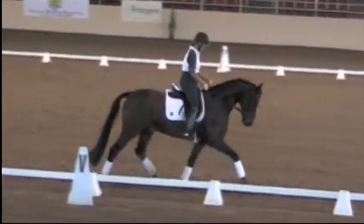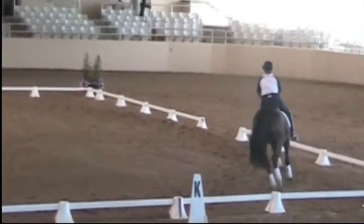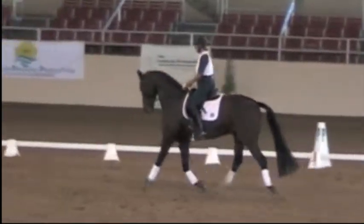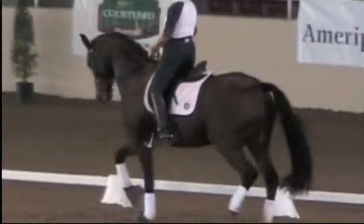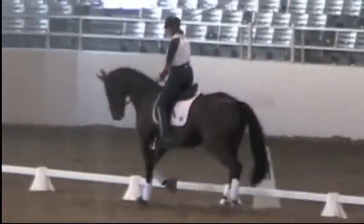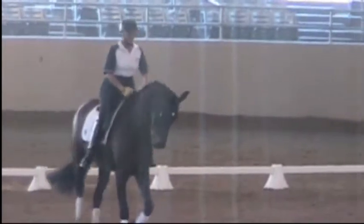Give him a pat. This time do it again, but you're going to change the bend to the right. So in your leg yield, now change the bend — make him look to the right. A bit more. Good, well done. And again. You managed to do that without slowing down, which is good. That's exactly the right thing you need to do.